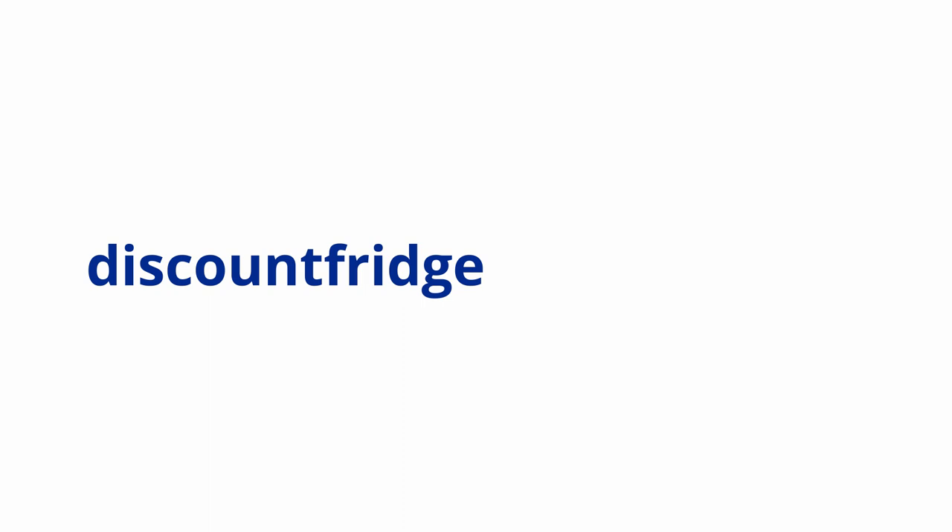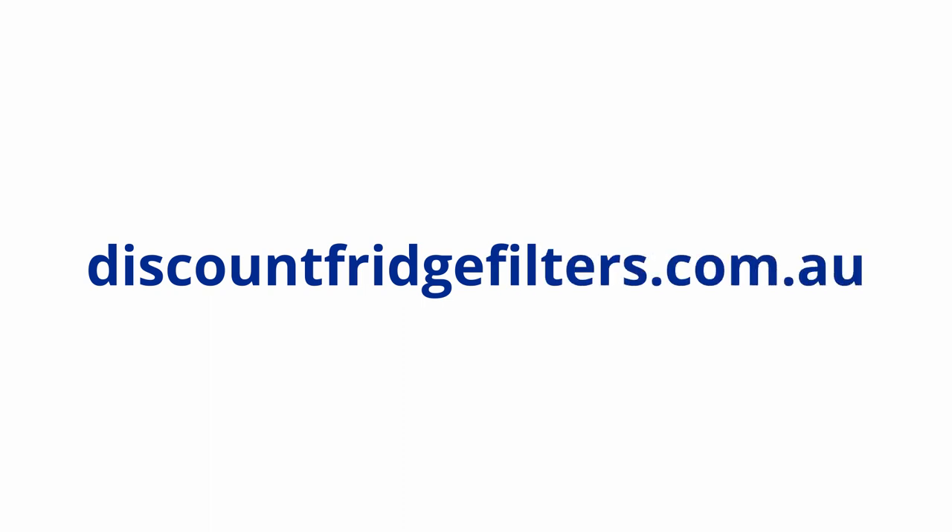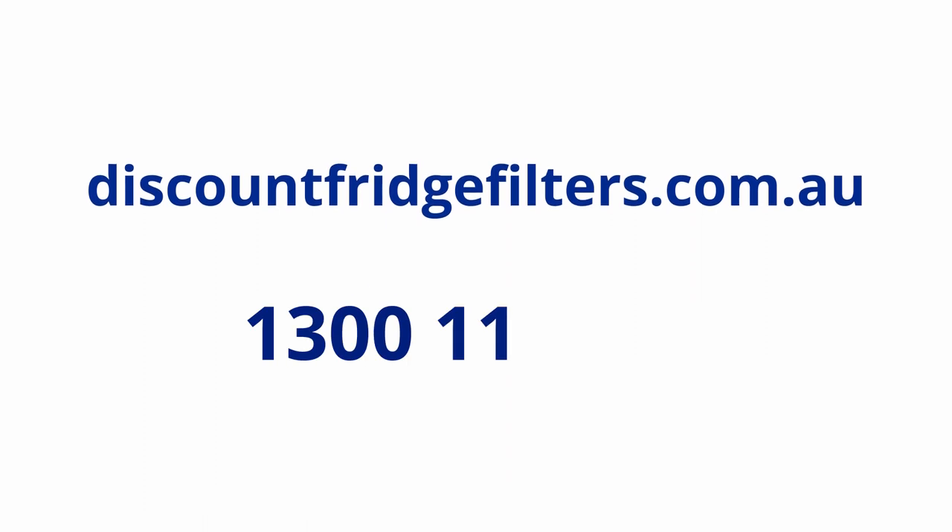Once you've located your fridge's model number, simply log on to our website and enter the code into our search bar — that will direct you to the correct model number of filter for your refrigerator. Alternatively, you can give us a call today and one of our friendly staff will be there to help you.